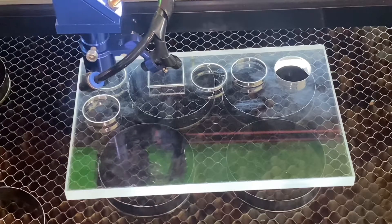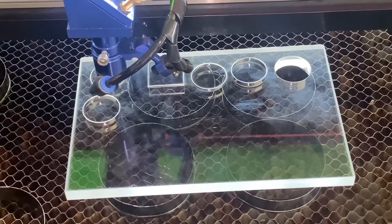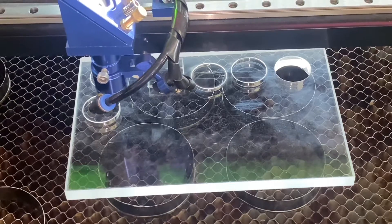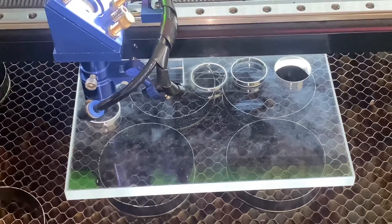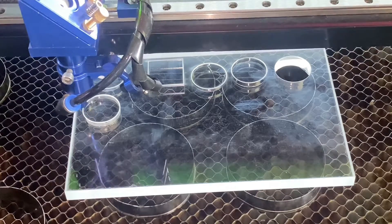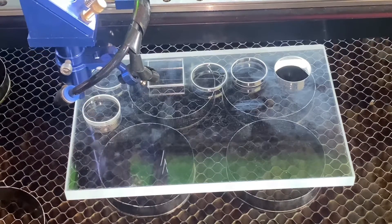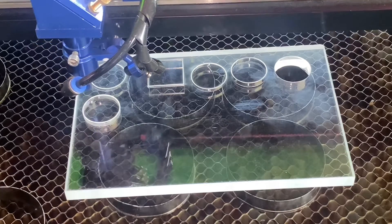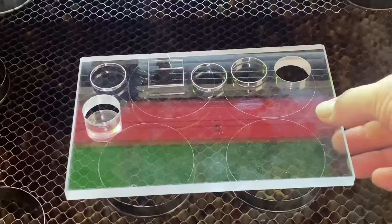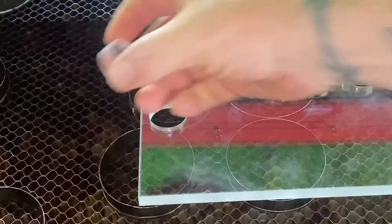The last one was 2mm per second at 80% in one pass and that did cut through. This one you'll see it go around again for a second pass — at 50% power and 5mm per second. I want to see if this cuts out and then compare the sides to see what the difference is between two passes and one pass.